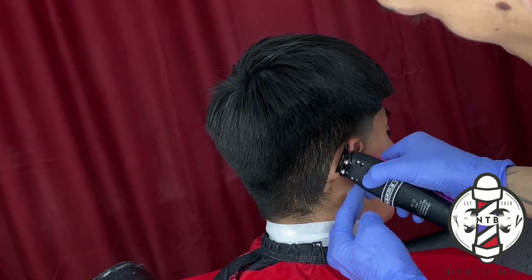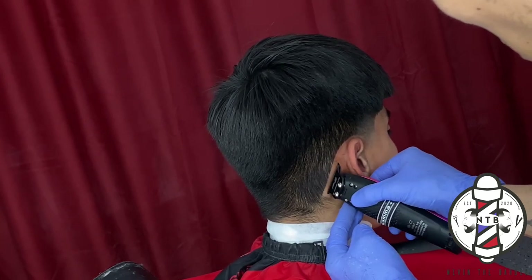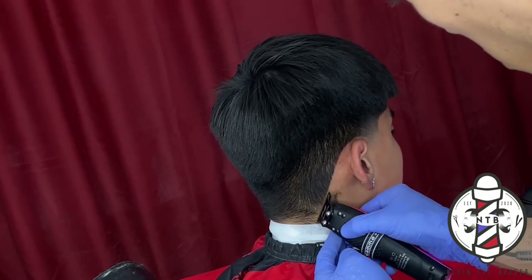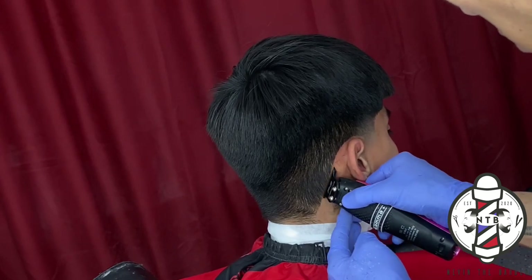When you are doing the lineup, you never want to push your client back. Nobody likes a pushed-back hairline, and it will preserve the haircut a lot longer and last longer if you keep it more natural.